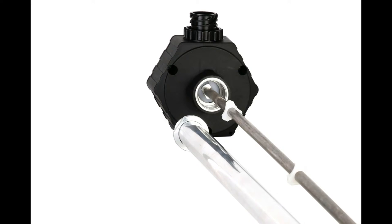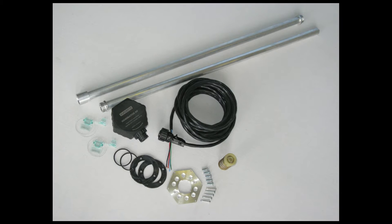The sensor is supplied in the following configuration: sensor with measuring electrode, cable, and mounting kit. The measuring electrodes are of two types, S1 and S2. Electrodes of type S2 have two threaded couplings and are used to increase the measuring length of the sensor in the required quantity.